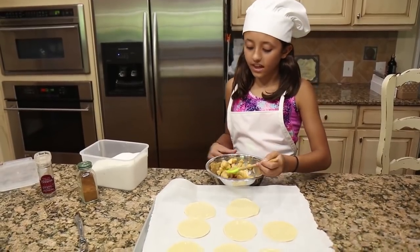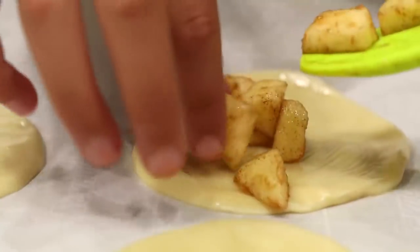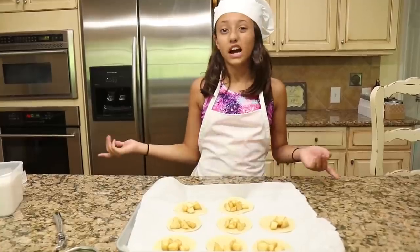Now fill them with the apples, but not too much because later on we're going to have to close them. Make sure you put them on one side. They're filled and ready to be folded up.